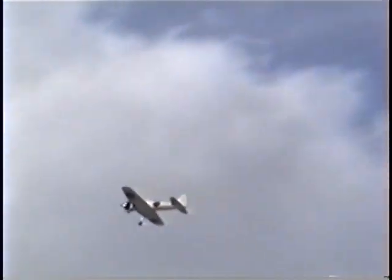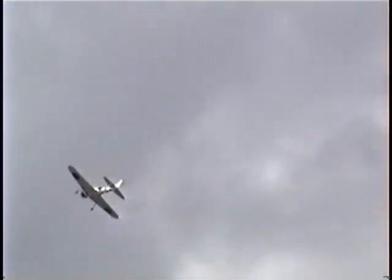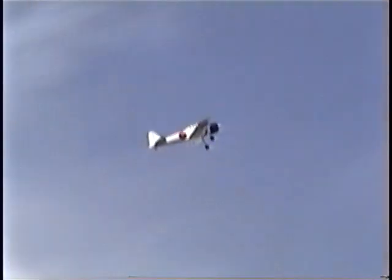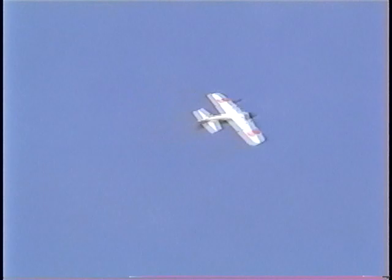Oh yeah! Victory roll. We had to do a roll, didn't we? We had no choice. That's right.